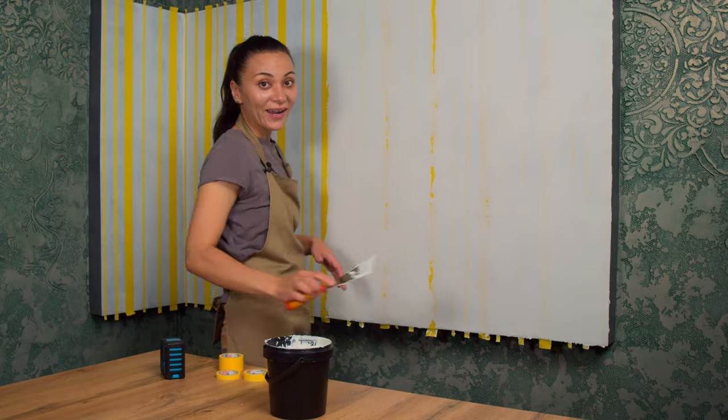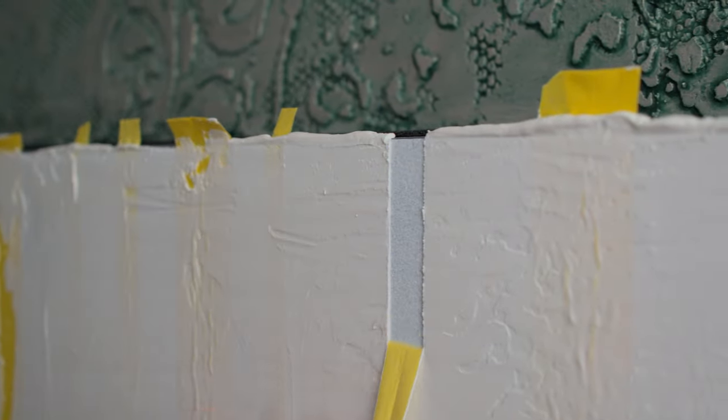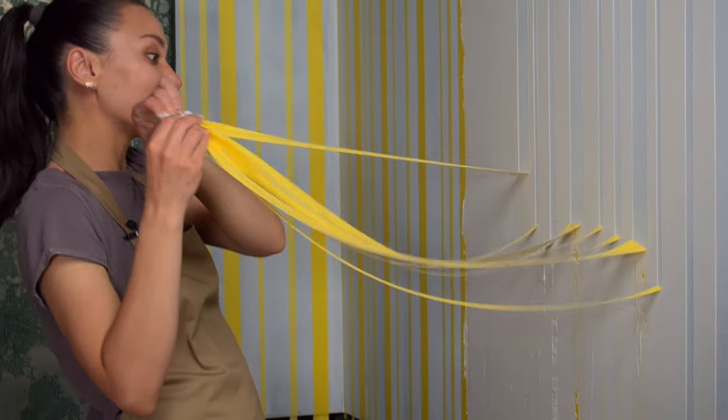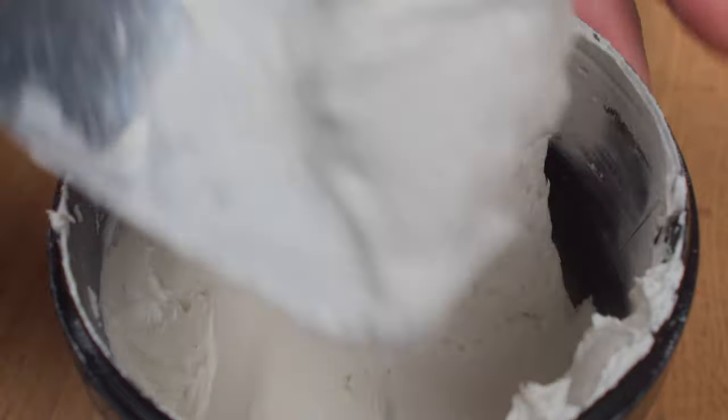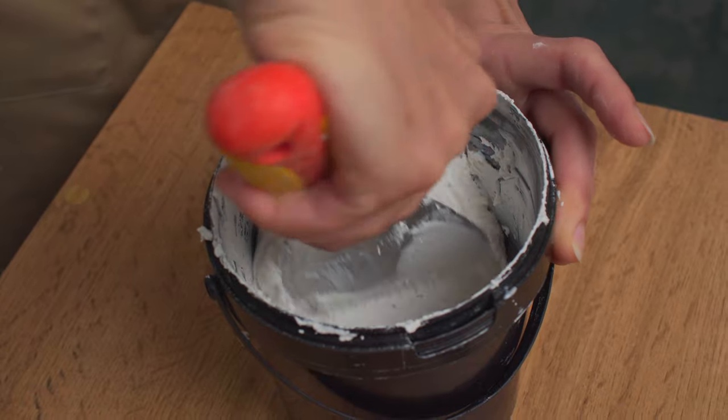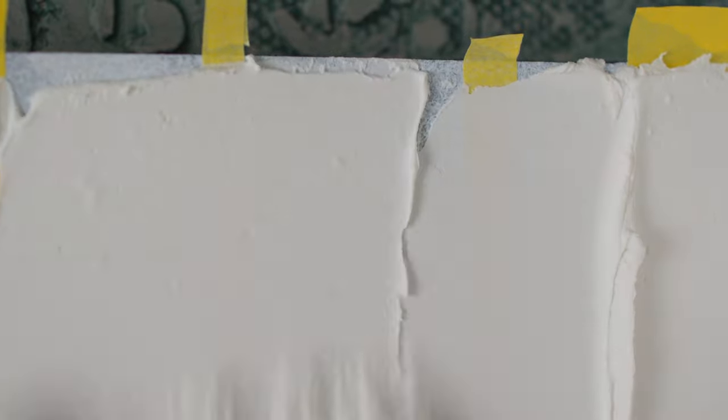While the spackling is still wet I remove the tape from the previously spackled areas. It's not difficult at all, it's very easy. Next I apply spackling to the next section from top to bottom, from ceiling to floor. For this task it's better to choose a spackling compound with a very smooth finish that is also strong and reliable. This will help maintain the decorative effect on the walls for an extended period and bring you satisfaction with their appearance.